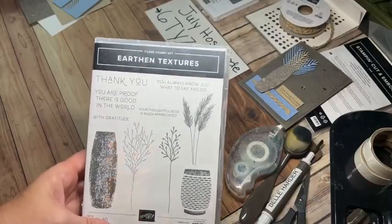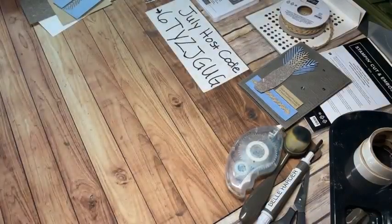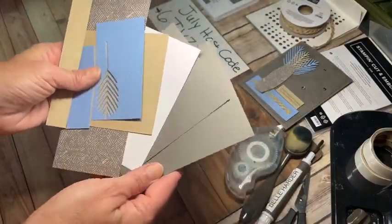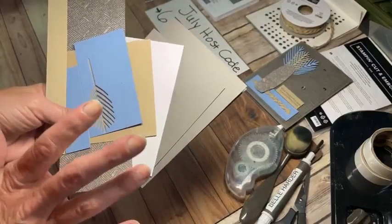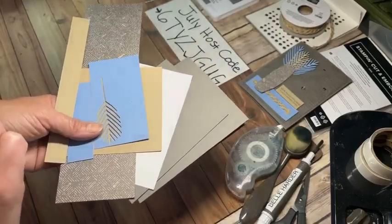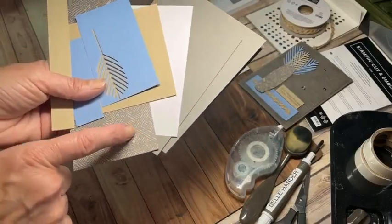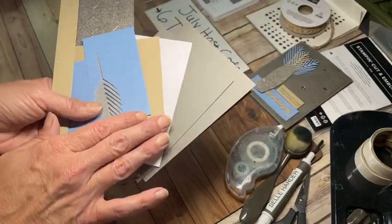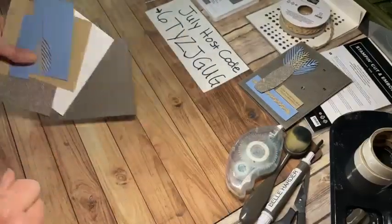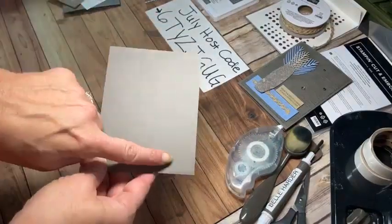The sentiments in here are geared more towards thank you, so I'm going to make this into a thank you card. My color palette is bringing in that new Pebbled Path color - I love neutral tones and it's a great kind of taupey gray. I'm also bringing in some Crumb Cake and that new Boho Blue. I thought that would put a little lightness into it. A lot of times I don't think of browns and grays going together, but I kind of like the pop that the Crumb Cake gives with the Pebbled Path today.